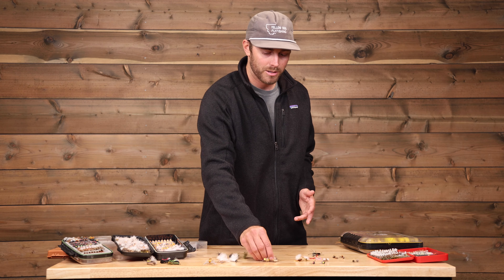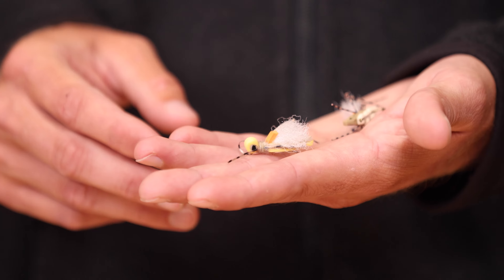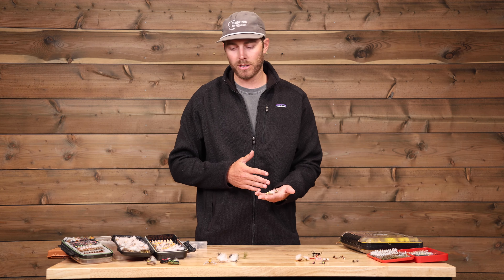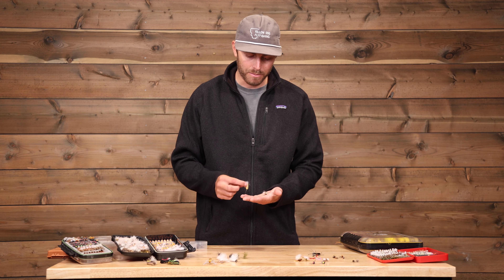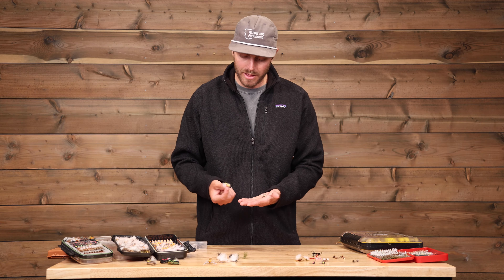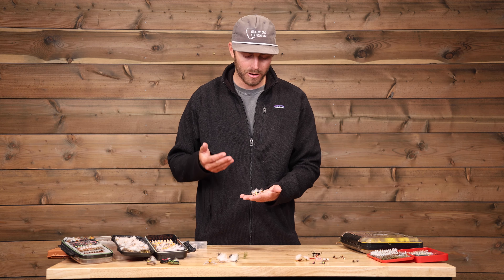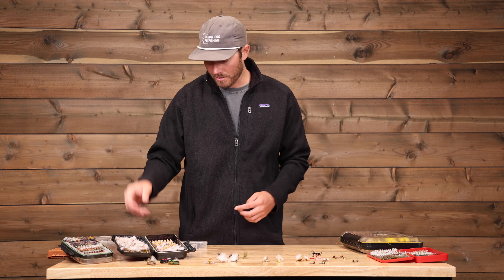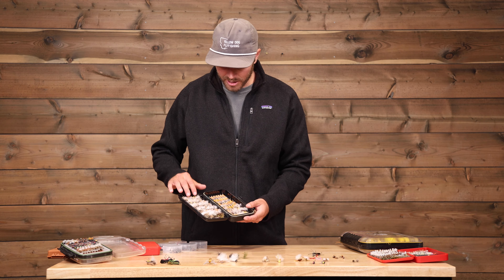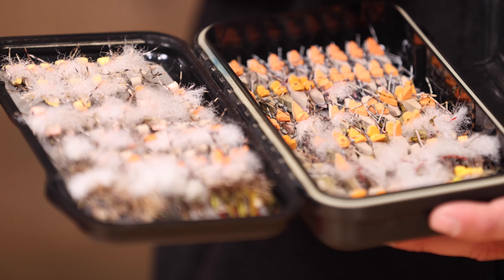Similarly, we've got some big chubby Chernobyl-type stuff. We've got the Water Walker — big foam, rubber legs. You want to have a lot of this stuff in your box, and there is no such thing as too big in Patagonia, which is pretty fun. They do get smaller than this — I've got some examples here of some smaller ones. It's important to have some really big attractor stuff and then also a little bit smaller, a little more realistic. Anything with foam and rubber legs, you're going to want a good range of sizes.